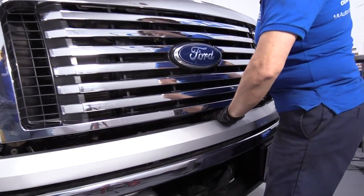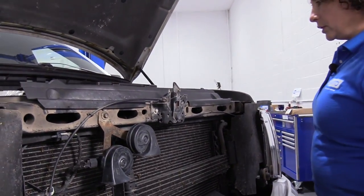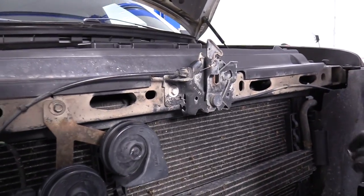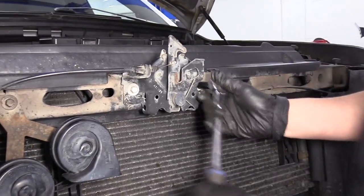I've already taken care of moving the cable. Once you raise your hood up, you've got your hood latch right here in the center, and you've got two mounting bolts. They're a 10 millimeter socket. I'm just going to break these free.